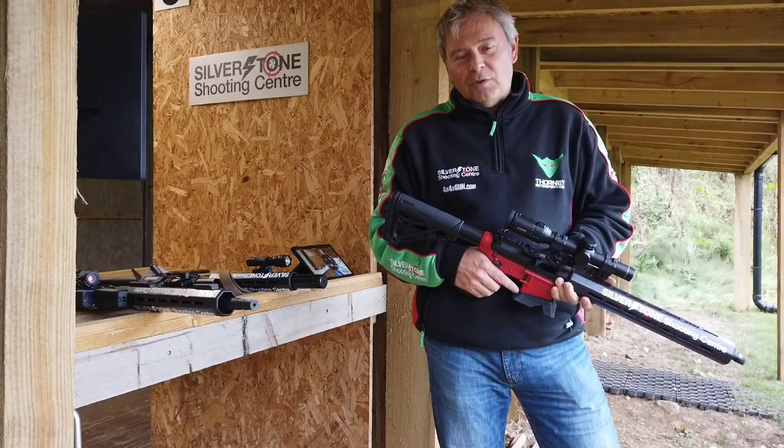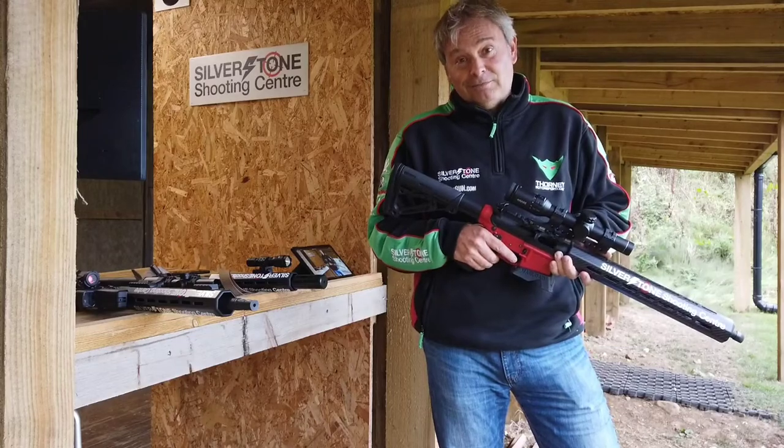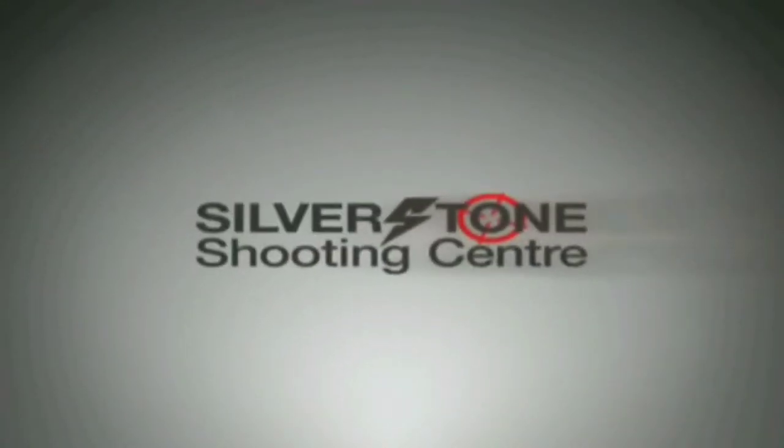Hi there. Want to know which scope to try for practical mini rifle? Keep watching and you might find out. Welcome back to this, our second episode talking about optics for practical mini rifle.